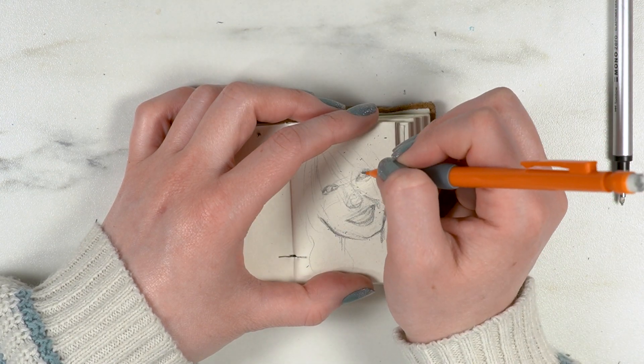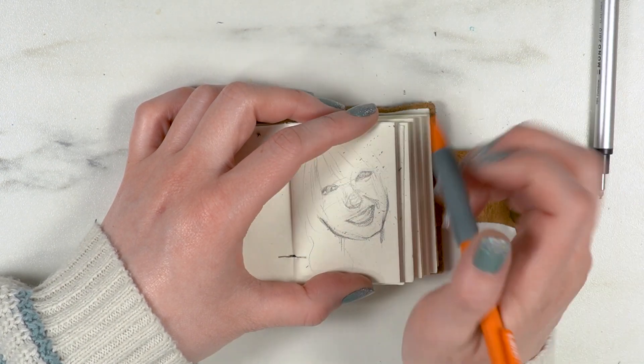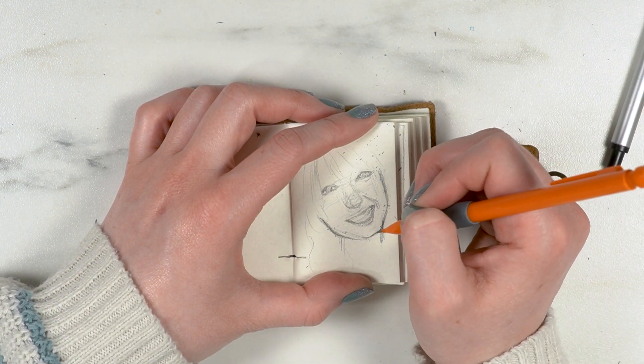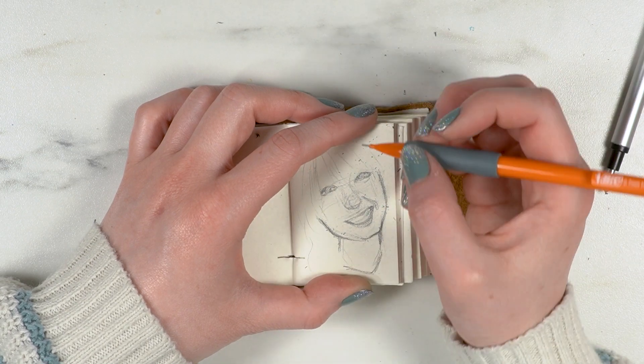It was kind of the thing I felt most comfortable with — just drawing from references and photos, which makes sense. But this one I really struggled with, and I think it's just because I'm out of practice.